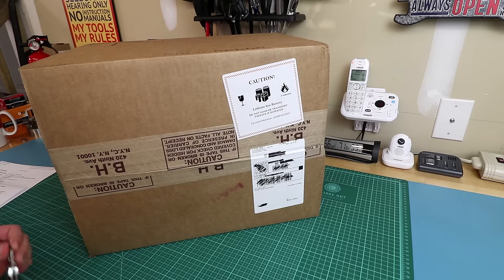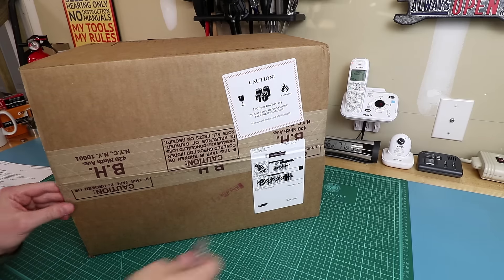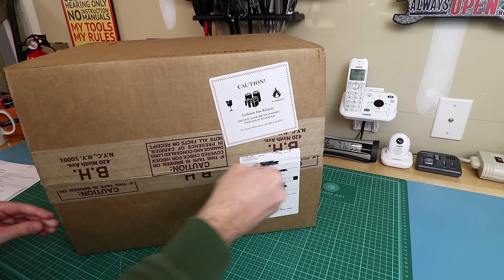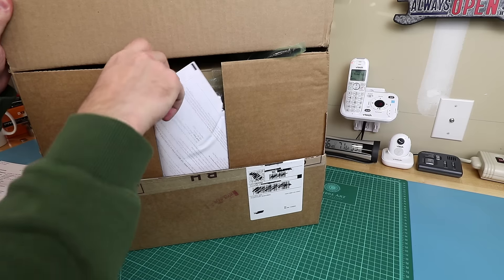I'm going to try to make this a speedy unboxing of the DJI Mavic. This is my first proper drone. It came from B&H — I ordered on release day, September 27th.